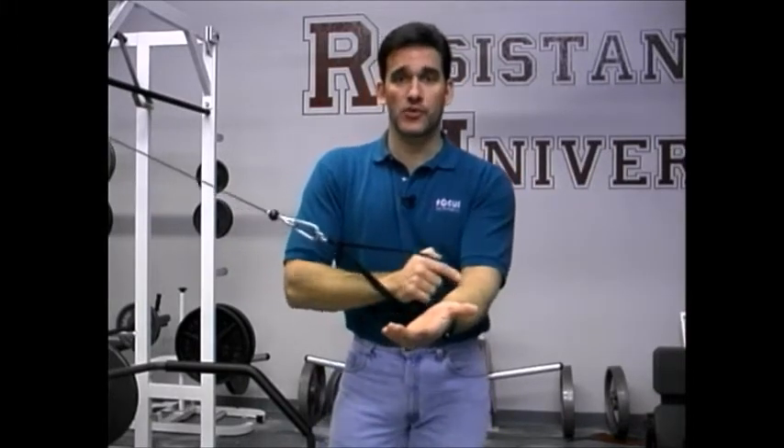A lot of people think supination means palm facing the ceiling, which is accurate only if you never move from a fixed standing position — so it's not very useful for exercise. It's more appropriate to understand supination and pronation relative to what's happening in the bones and joint positions, not the palm position. In a cable crossover, the arm moves in the transverse horizontal plane while maintaining a fully supinated position.